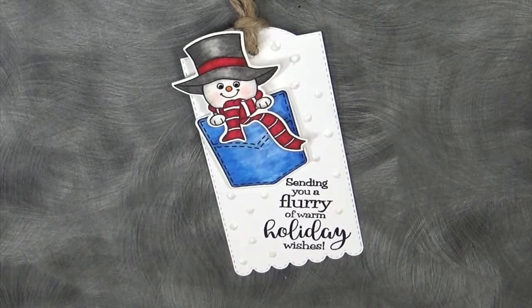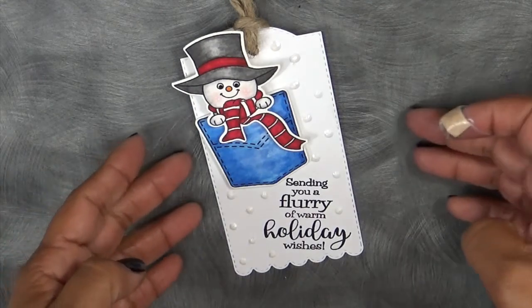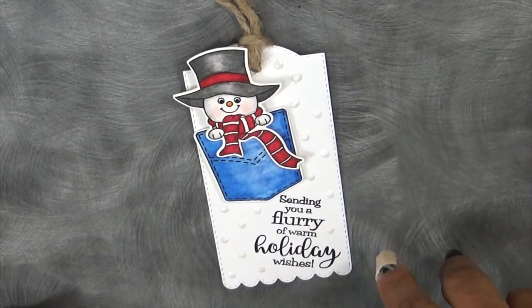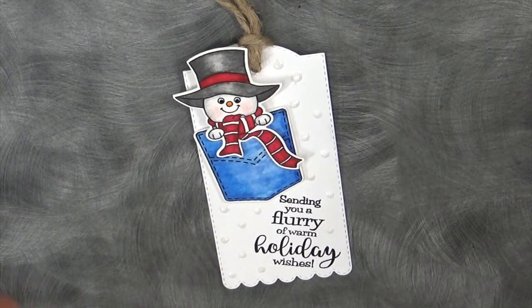That is what I have for you for our very first day of Sneak Peeks. Don't forget to head on over to my blog at www.creativetype4me.com to see what the rest of my amazing design team has for you today. Also don't forget to leave your comments on all of our blogs for a chance to win both of these sets — I will announce the winner on my blog tomorrow morning. Have a fabulous day and don't forget to tune in tomorrow morning for day two, our last and final day of Sneak Peeks. Bye-bye!